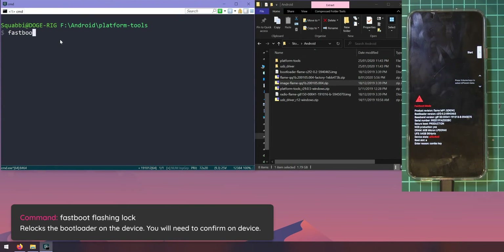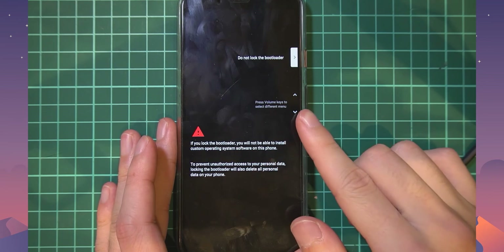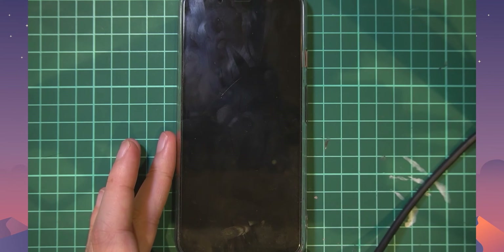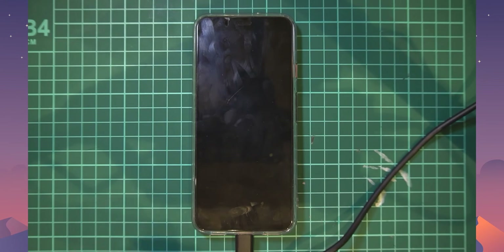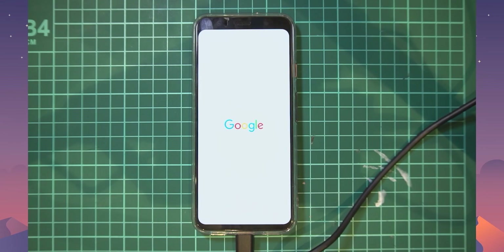Once in the bootloader, go to the command prompt and type: fastboot flashing lock, then hit Enter. The device will prompt you asking if you want to relock the bootloader — select Lock the Bootloader and press Power to confirm. The bootloader will be locked successfully: the padlock icon will be gone and the device status will show as locked in green. The device will then wipe itself again as part of the locking process.